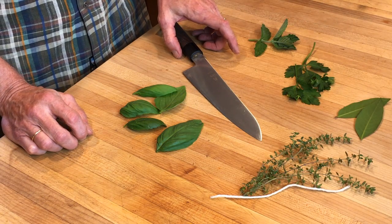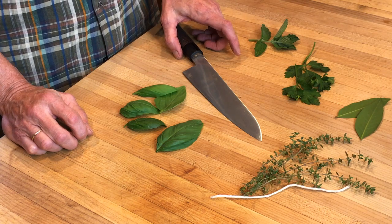Today on MultiGeek I'd like to show you three easy things to do with herbs. The first is basil chiffonade.